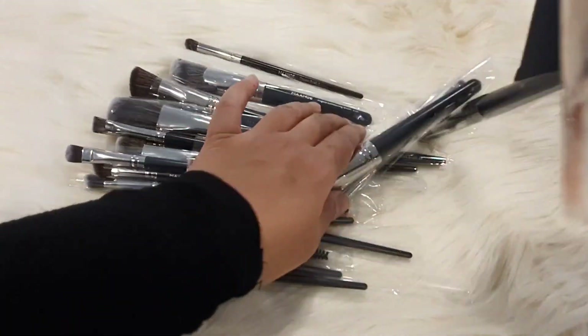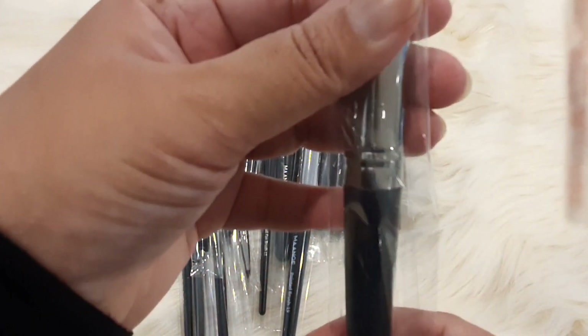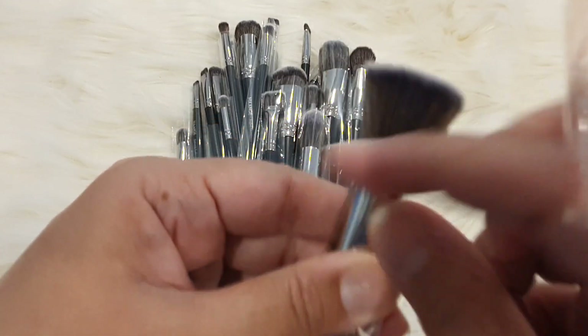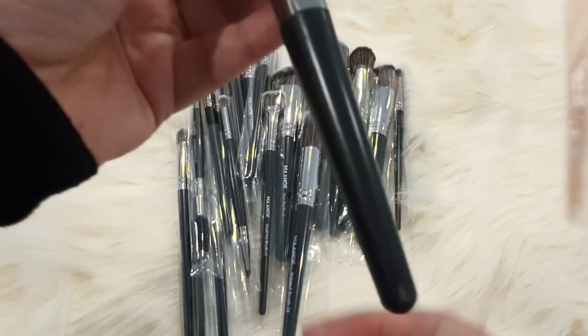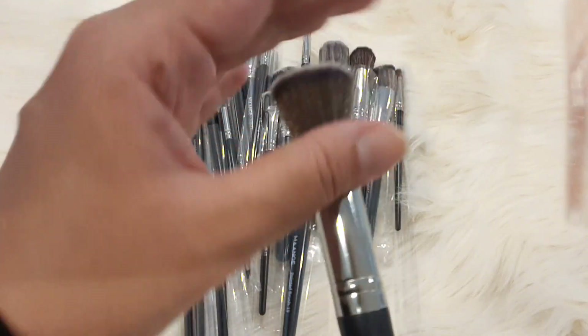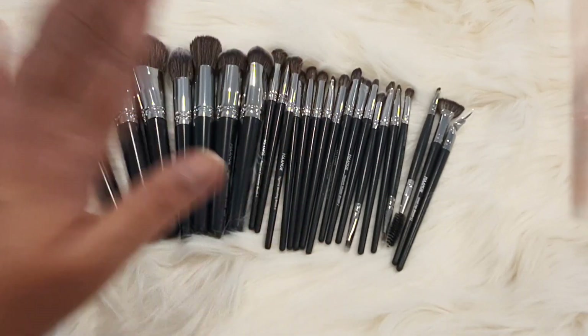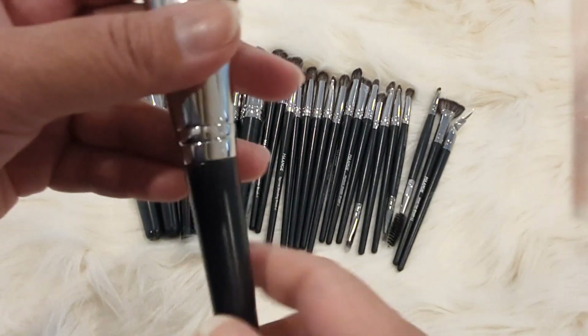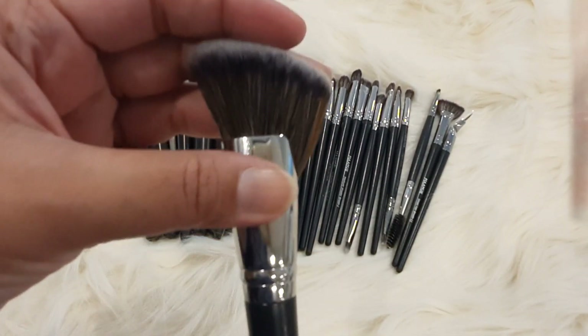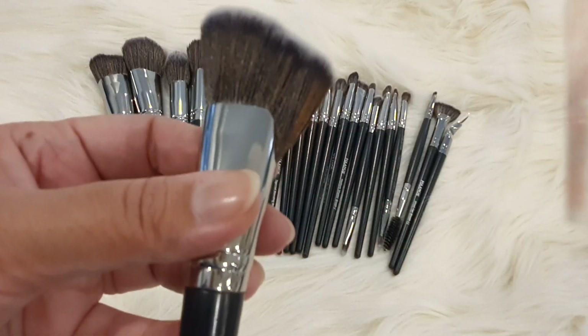They are very good brushes, and honestly I feel good about them. They are really high-end, quality brushes. I will open them all to show you each one individually.